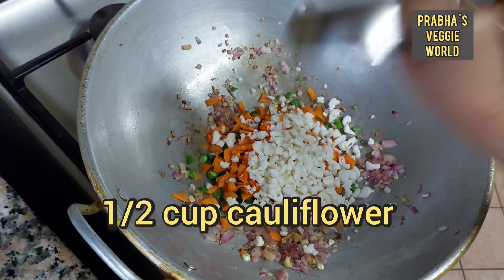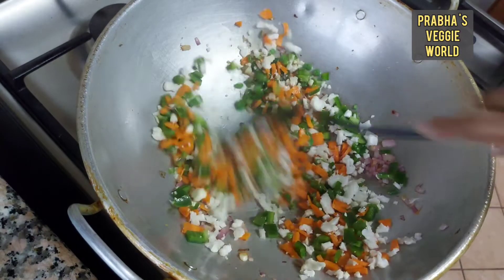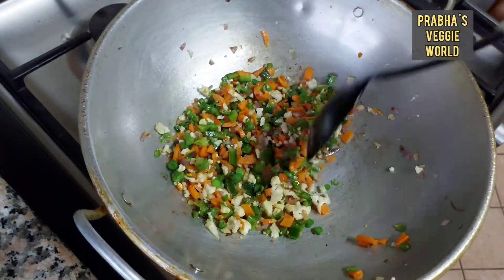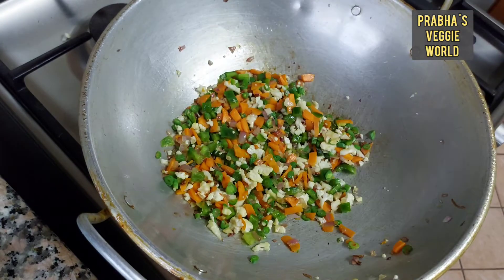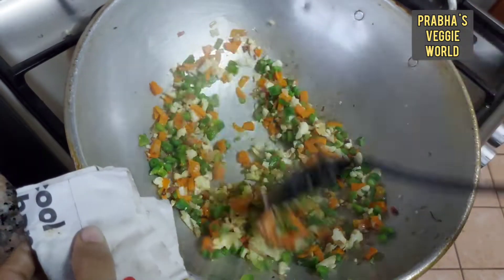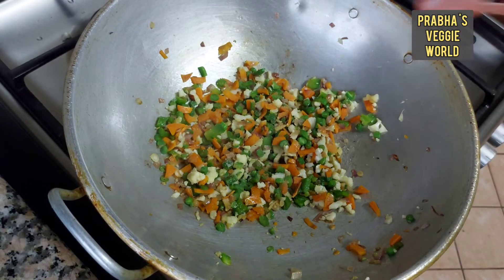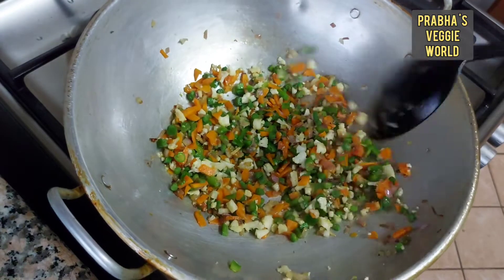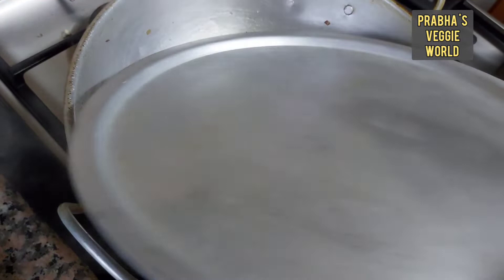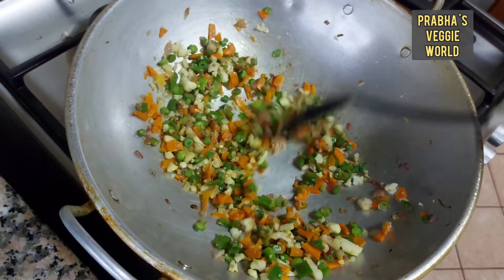We will sauté and cook it. I am going to taste the recipe — it's a good one. We have to make the crunchiness in the texture.